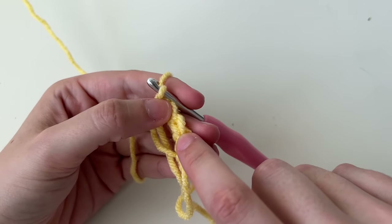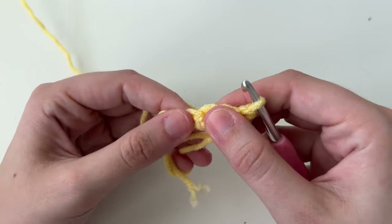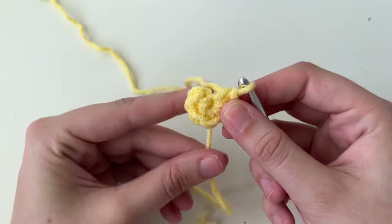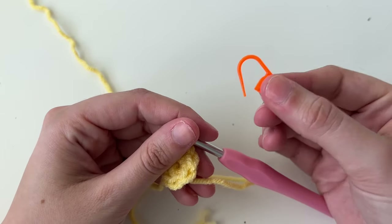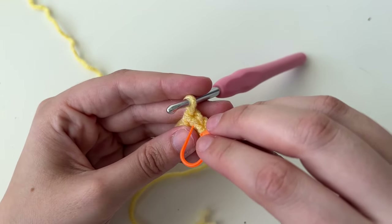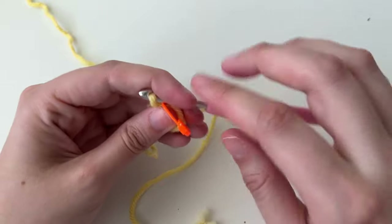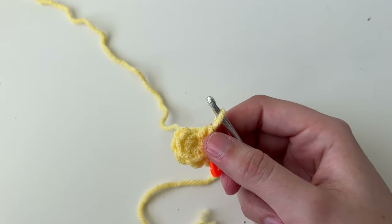Each stitch is this little V shape. If I pull it apart a little bit, you can see that's a stitch. I'm going to take my tail and pull it so it forms a cute little ring — now we have the start of our crochet piece. These are our stitch markers, like little safety pin-looking things. We're going to attach it to the last stitch we made. This helps us find the beginning and end when working in rounds, because we're working in a spiral going around and around.